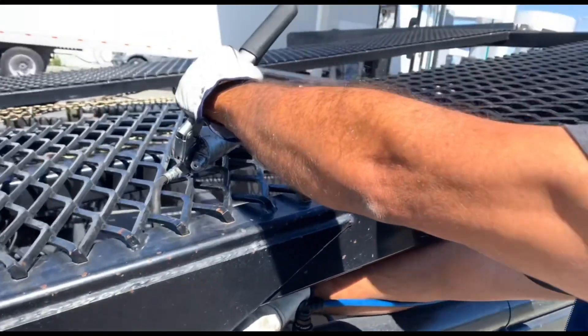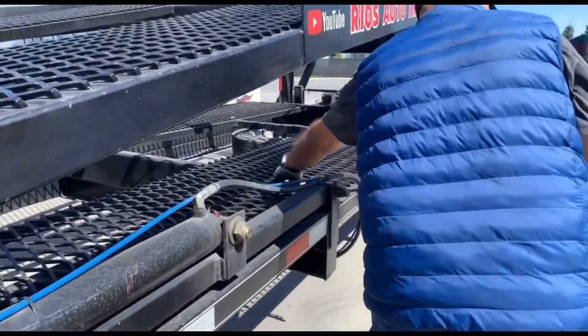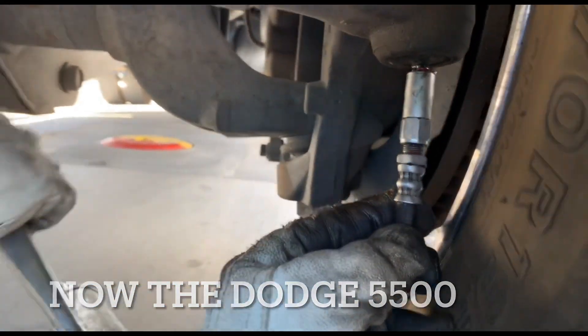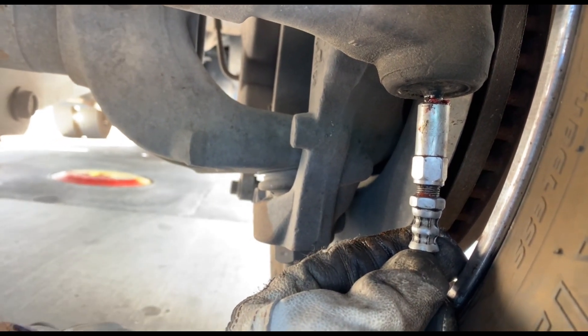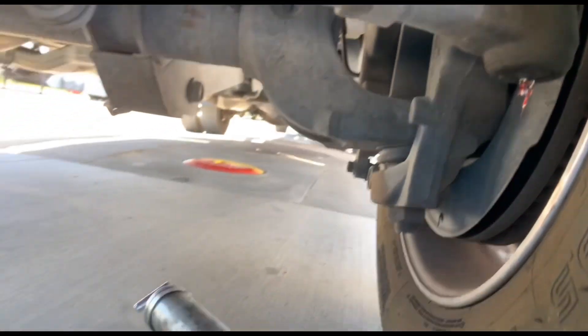On this one, what I do — I always raise the ramp. I'm just trying to show you a quick way if it catches. And there's another grease fitting down here. Do the bottom first. I like to do one pump. Got one here, and then you have the other one up here.